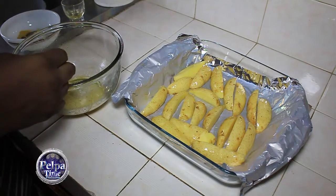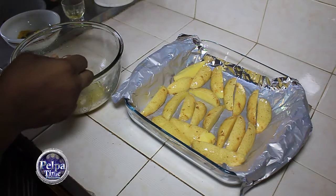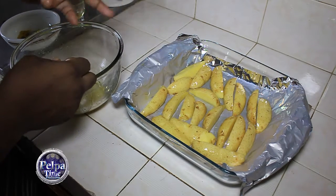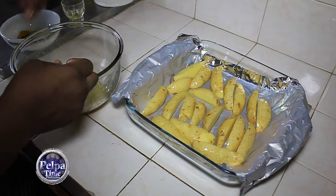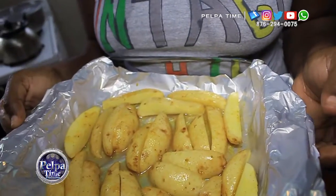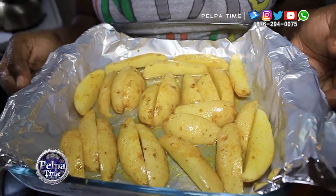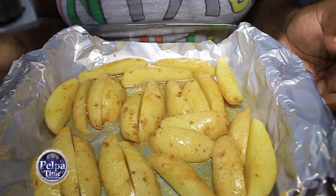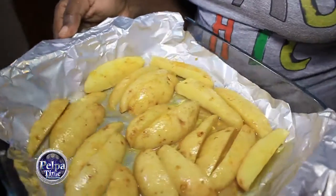Okay guys, what we are basically going to do now is put it in the oven for 15 minutes. Once that side is browned — golden brown we are talking about — you can just turn it around and let the other side brown as well. We will fast forward you to the finishing. Okay guys, I'm back. I'm putting it in the oven now. Please, 15 minutes. Once the side is golden brown, flip it over and give the other side 15 minutes. Once that is completed, you're good to go.